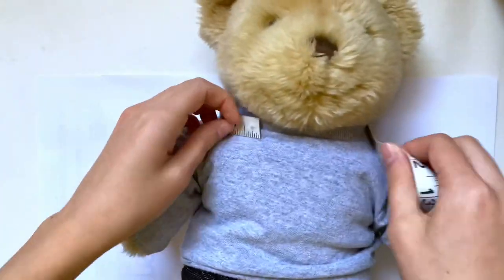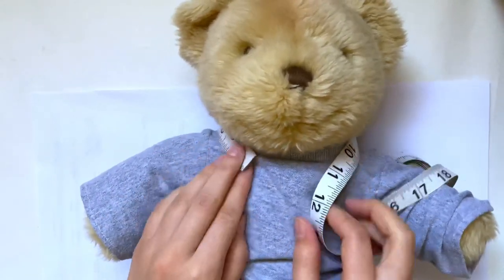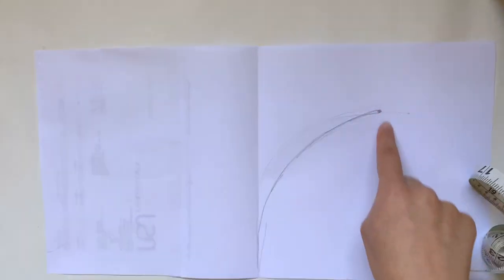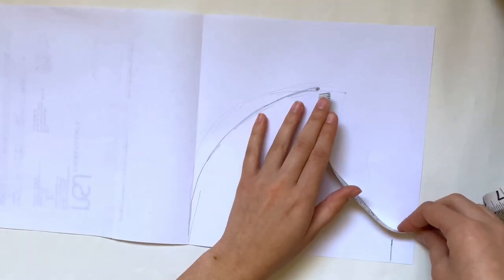Now the next measurement we need to take is around the neck. I'm just wrapping the tape measure around, and you'll want the ends to be wherever you want the ends of the hood to come in — for me that's about ten and a half inches. With this you want to keep that measurement; you don't need to add any extra. That measurement needs to be the sum of these two curves on the sides, so I'm going to divide it by two to get five and a quarter inches.